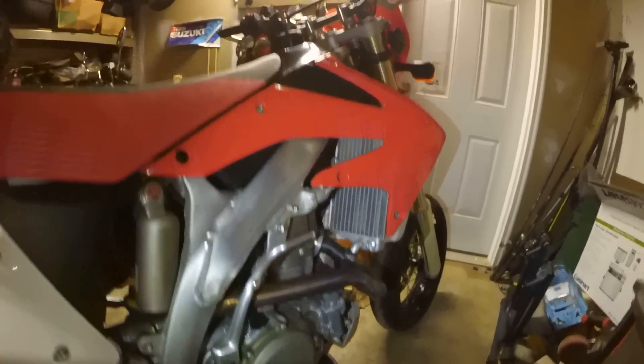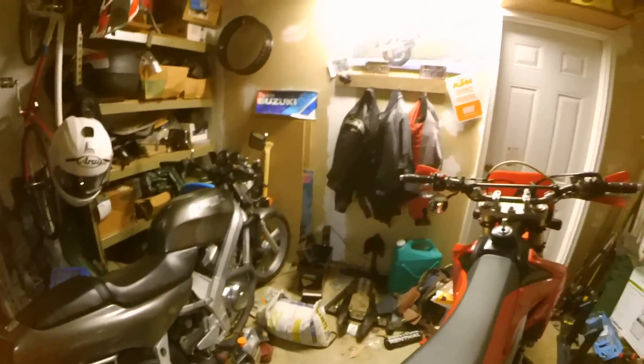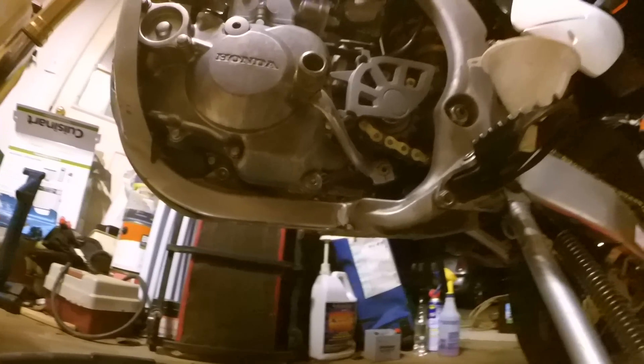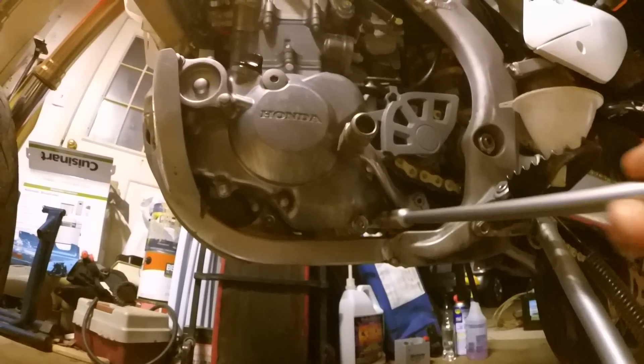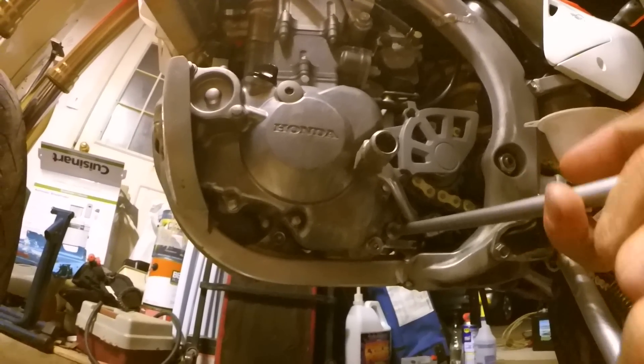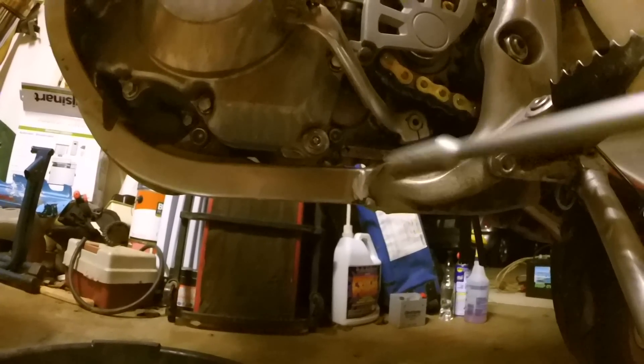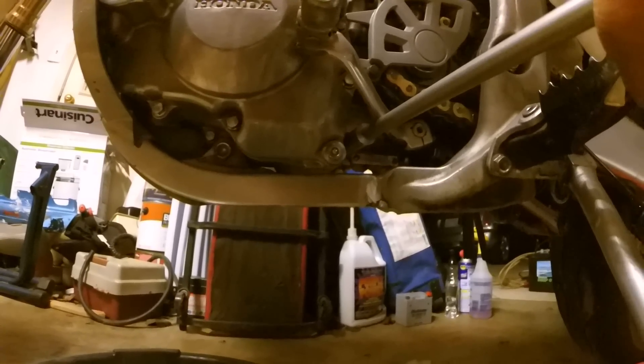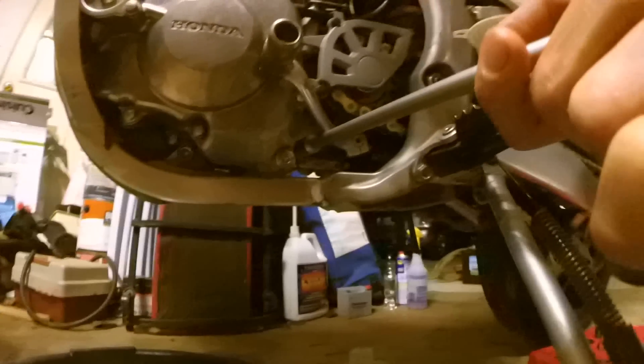Let's go over to the other side — that's where all the business takes place. This side here is where we're going to be looking for our drain bolt. The drain bolt is underneath here. It's a 12 millimeter, back down underneath here right there. This one right here is for the engine side, and this one is for the clutch side. So I'm going to go ahead and drain this out right now, and then we'll talk about the oil that I use.